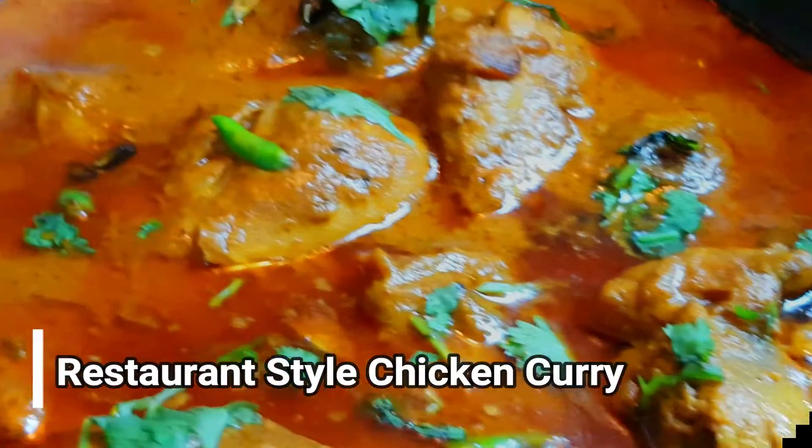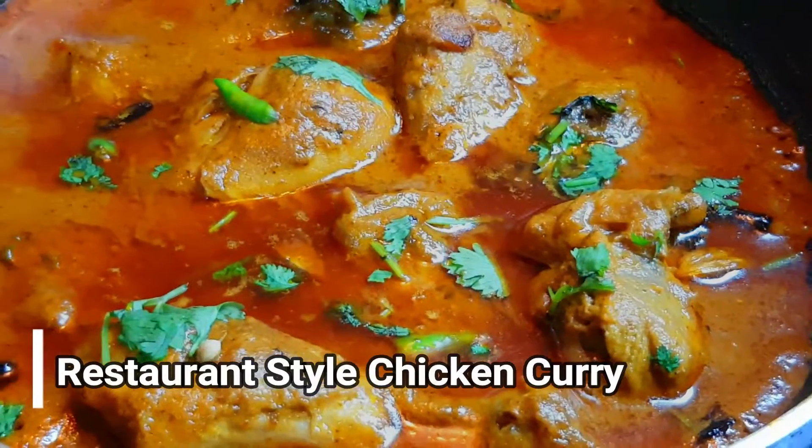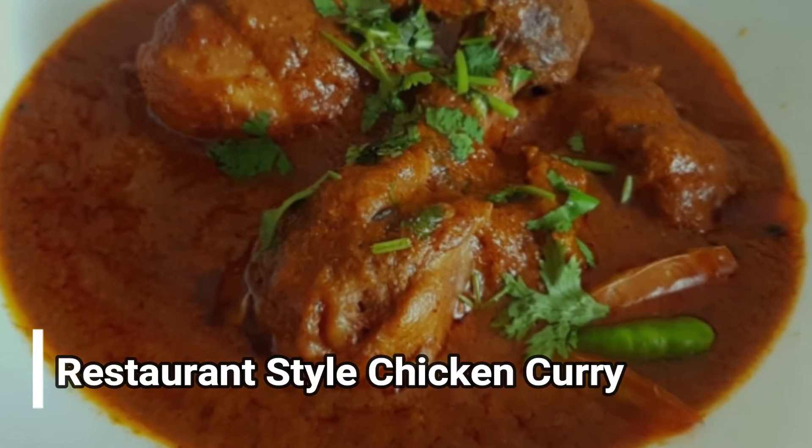Hello friends, welcome back to Pravash Kitchen. Today we have a tasty chicken curry restaurant style. It is very easy to prepare.